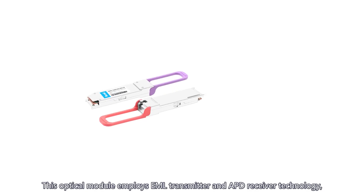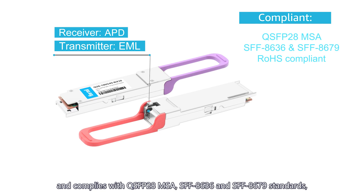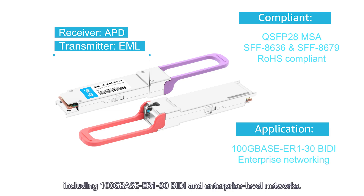This optical module employs EML transmitter and APD receiver technology, and complies with QSFP28 MSA, SFF-8636, and SFF-8679 standards. It also meets ROHS directive requirements and has a wide range of applications including 100BASE ER1-30 BIDI and enterprise-level networks.